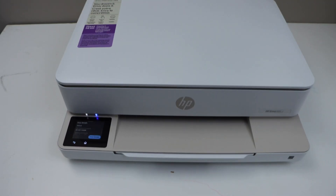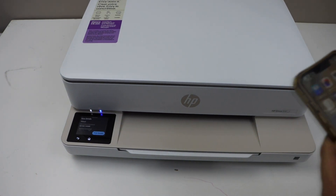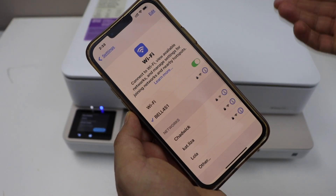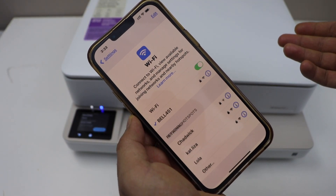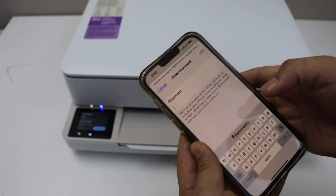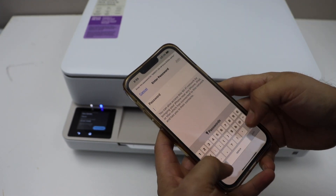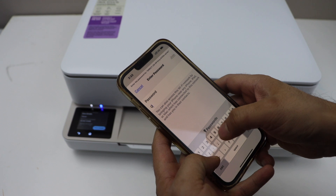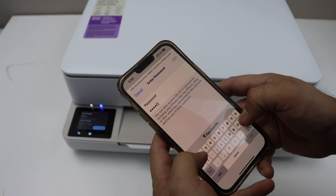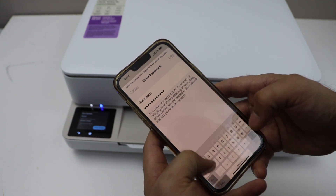Go to your smartphone and open the Wi-Fi settings. Wait for the printer to appear, then select it. Enter the password as displayed on the printer panel and then click Join.